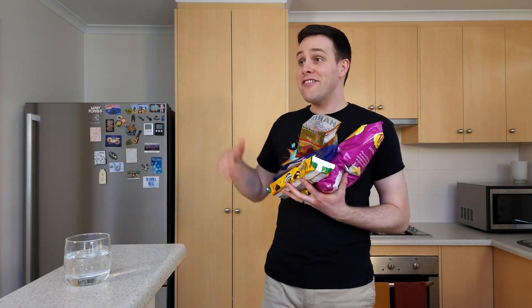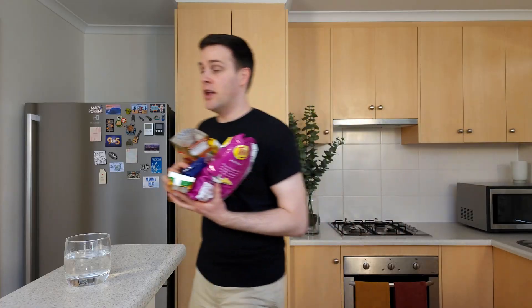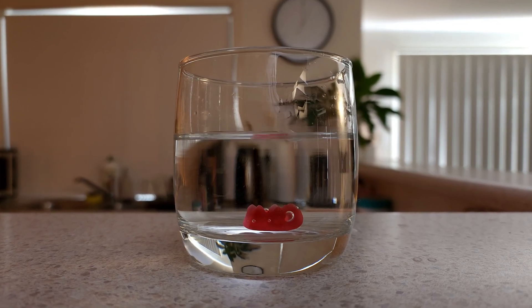Bec, it's time for our movie night. I've got the snacks ready. Alright, what's the movie?